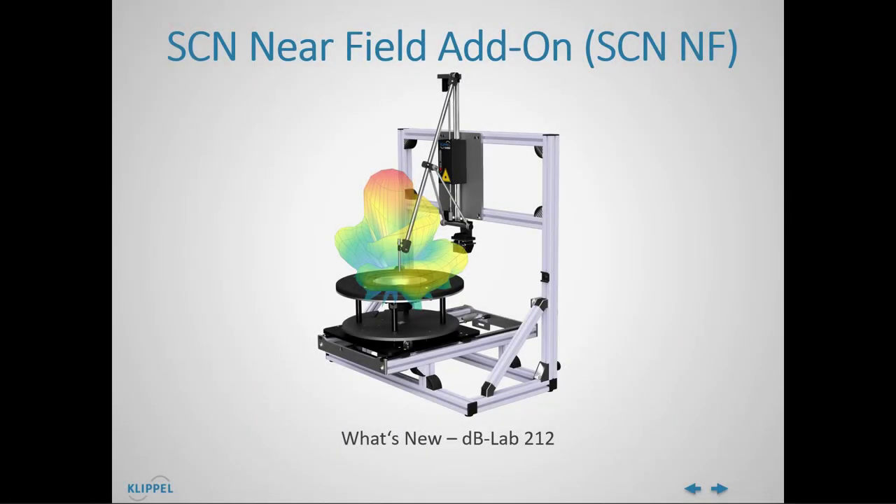Hello, and welcome to this What's New to DB Lab 212 video featuring the release of our SCN Near Field Add-on.